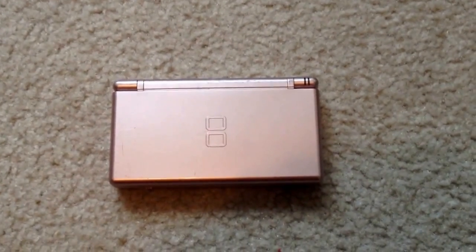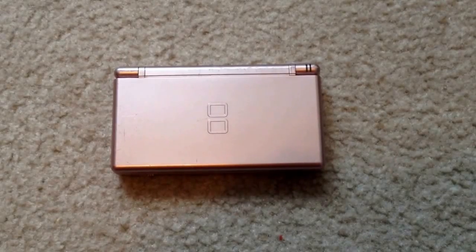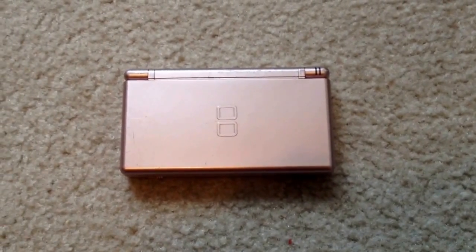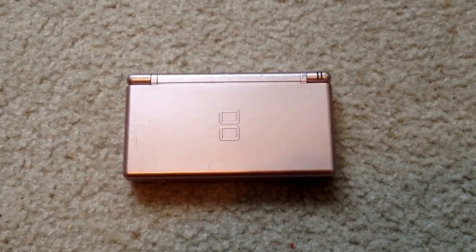Hello YouTube, MC Kraken here, and I am going to show you how to make your own 3DS if you can't afford one. I am using my sister's DS Lite, and let's get started.